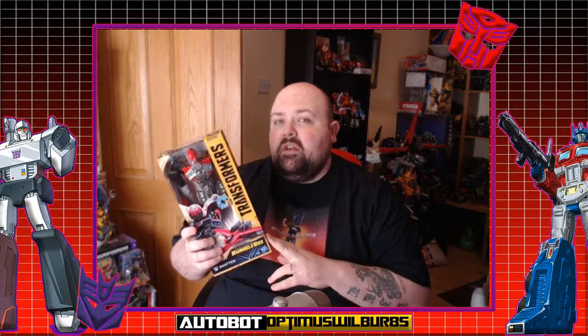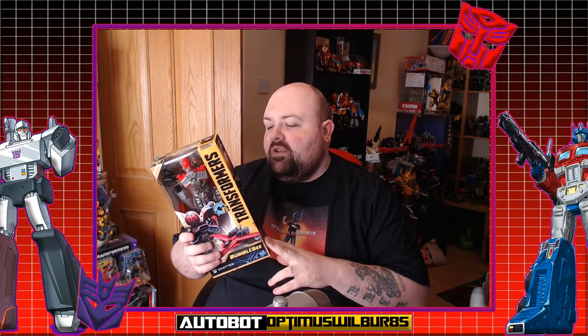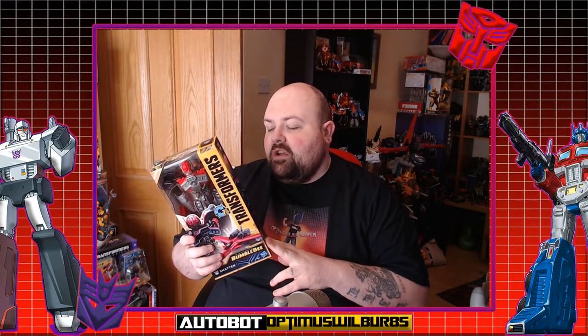So let's get Shatter open, transform, and let's see what she's like in jet mode. It's not car mode unfortunately — it's not a triple changer — but let's get her in jet mode and see what she's like.